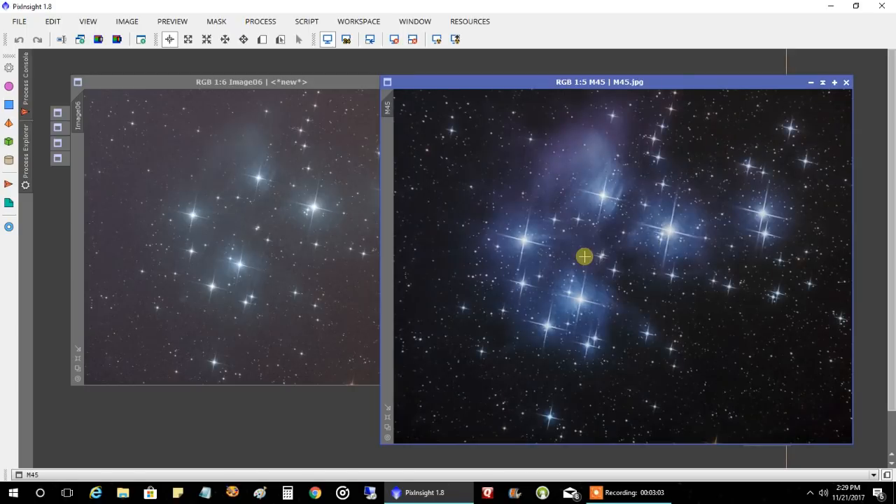The diffraction spikes — I think they give it that extra pop. That's my preference; other people hate them, I love them, especially for bright stars and open clusters like this one.